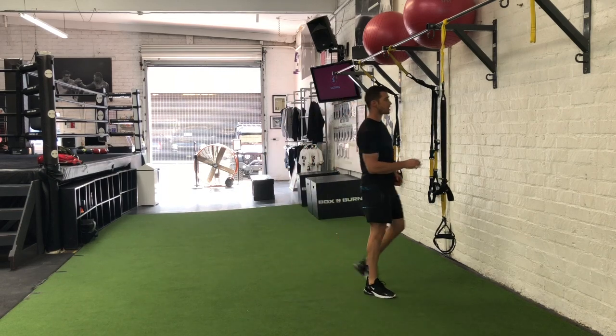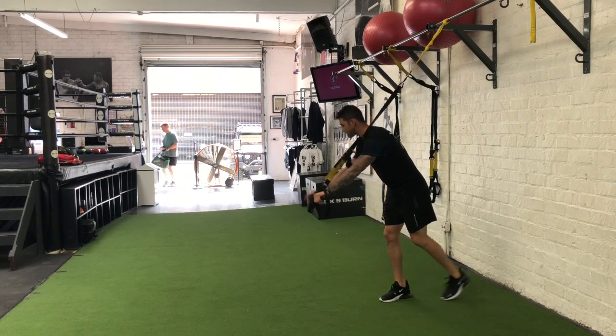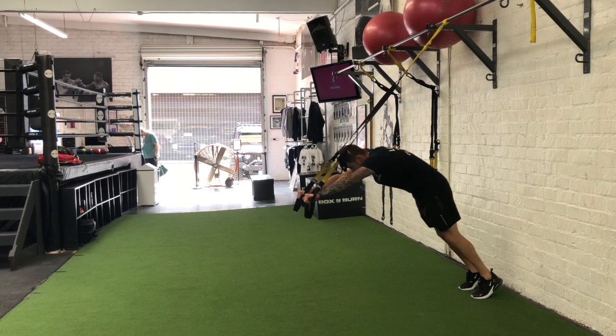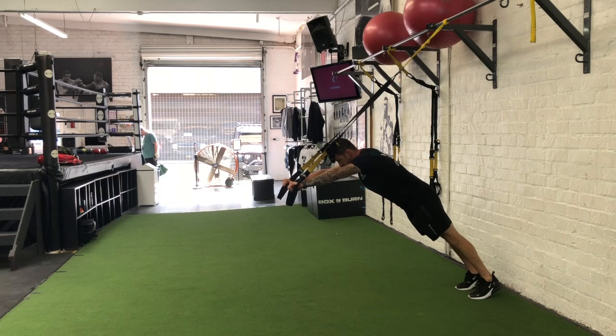I got my TRX set up right here. What I'm going to do is get set up with my palms facing away from the body. Notice I got my shoulders, hips, and knees aligned. I'm about to bend right here at the hips — shoulders, hips, knees aligned.